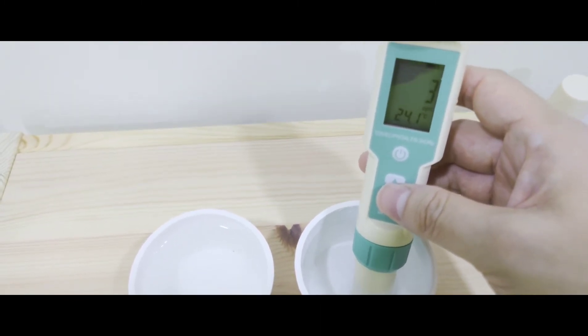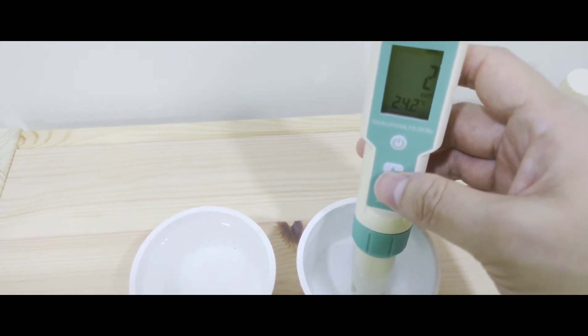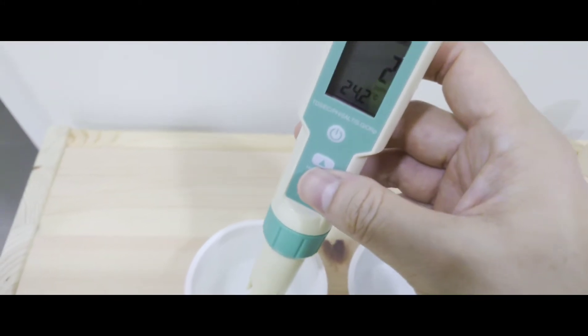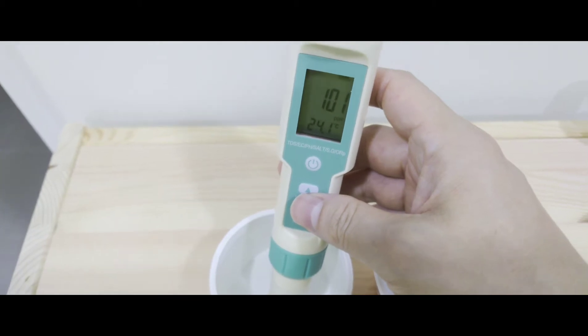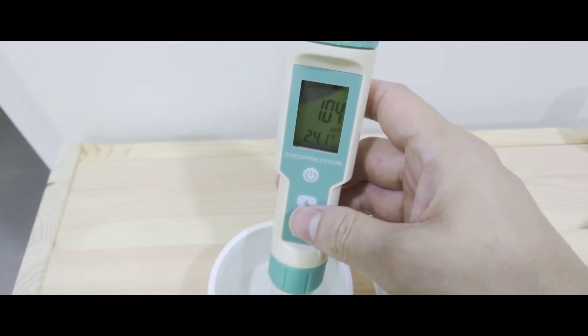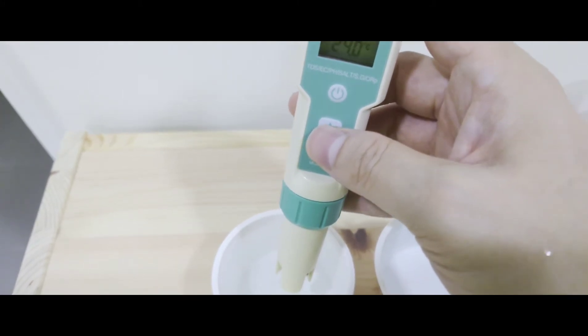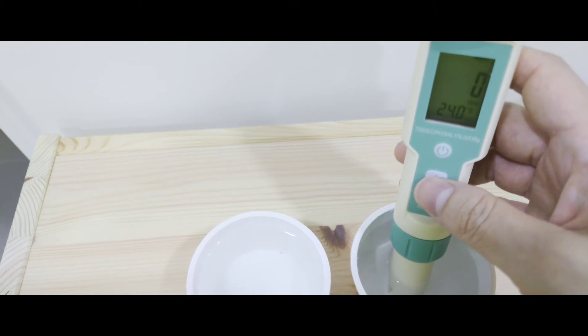Conductivity is also affected by temperature. The warmer your liquid is, the better it can conduct electrical currents. Hence, your TDS may seem to increase when your tank water is warmer. Even though EC is pretty standard, what makes TDS readings sometimes unreliable is the conversion factor and whether your readout is temperature compensated.